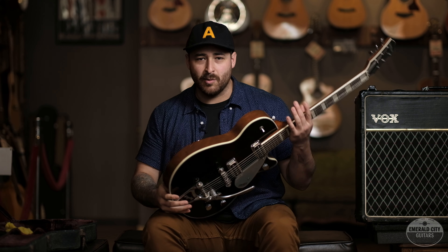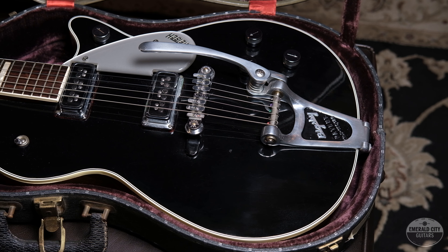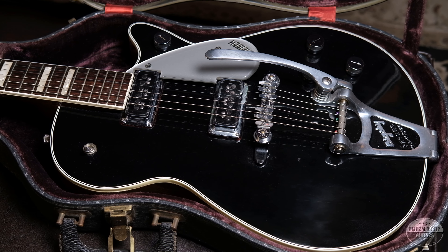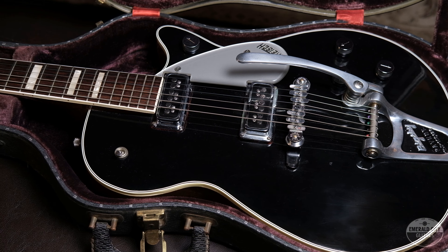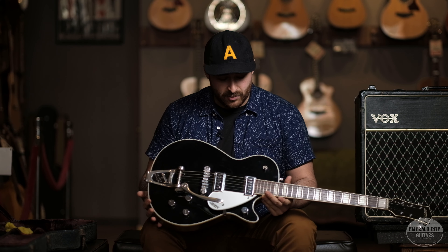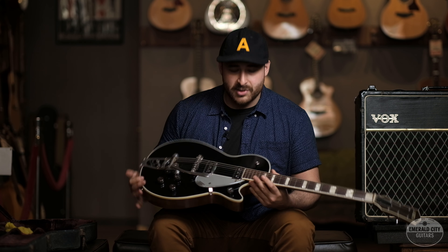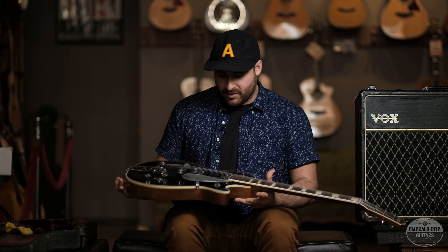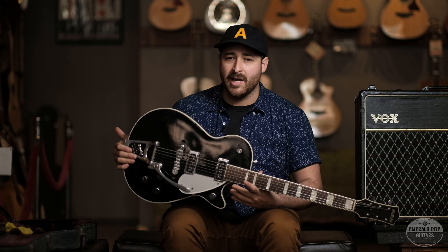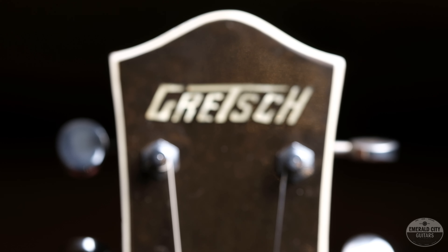This beauty is in the original black finish and it is all original, with the exception of one thing I'm going to talk about in just a second. A little insight into the Gretsch Duo Jet: Gretsch was a little bit late into the solid body game. As you can see, this definitely looks a little bit like a Les Paul, but it is a chambered body — it would still be safe to categorize this as a solid body guitar.